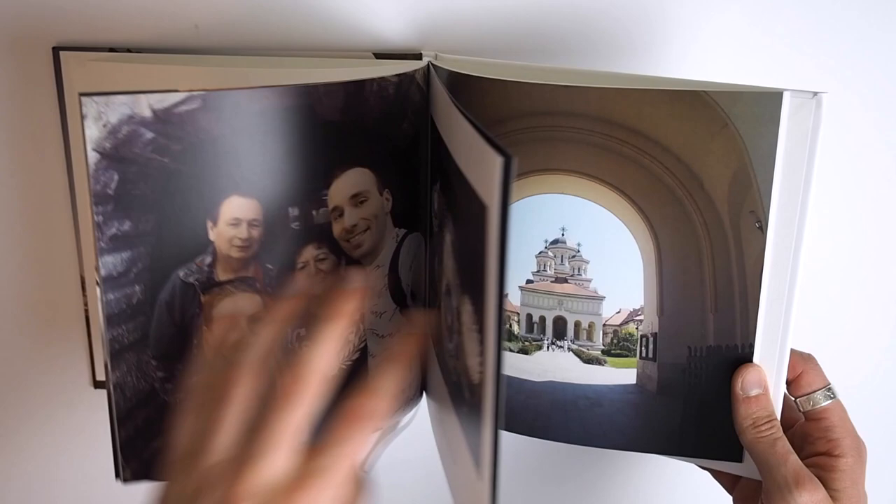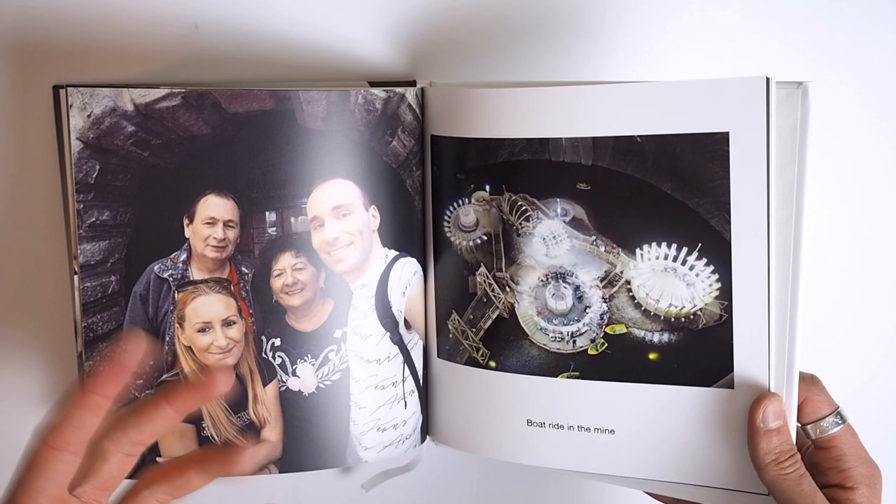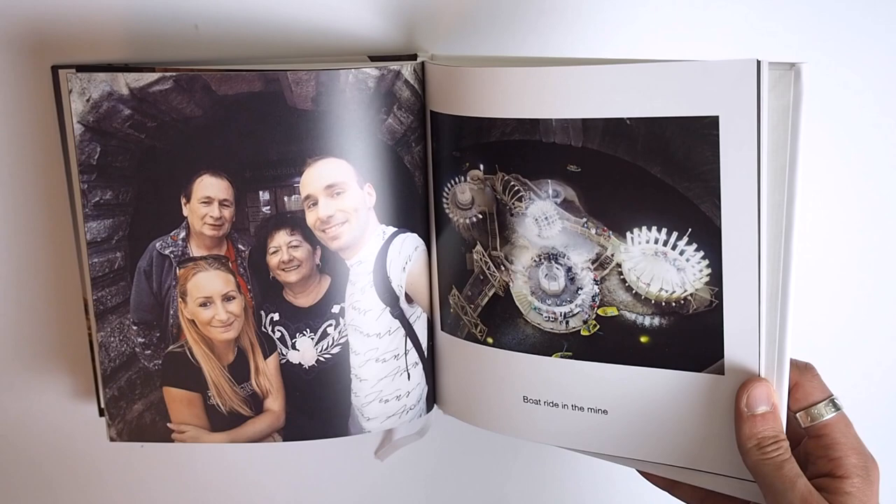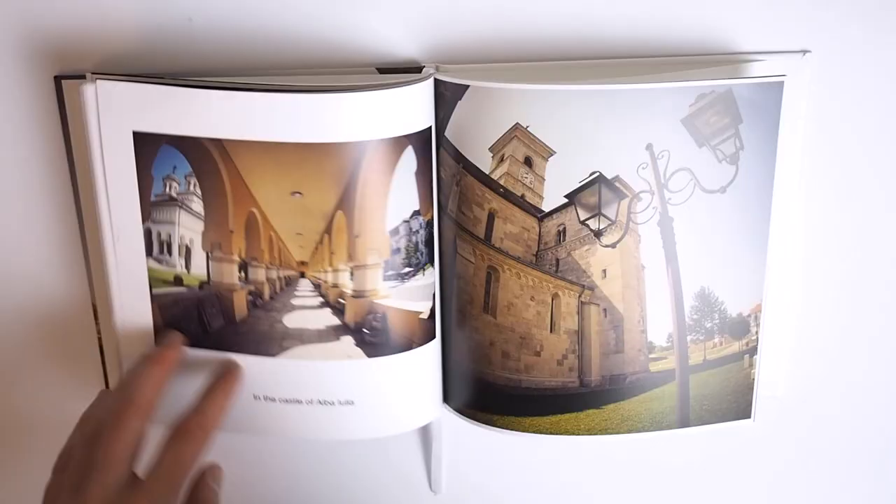The book has to have a minimum of 20 pages before you can send it to print, and the maximum page count is a little bit confusing because on the website they state that it's up to 200 pages, but in the app when you load up the frequently asked questions, it says that you can go up to 300. So definitely 200 pages, but you might be able to get 300 — I haven't tried, so I don't know.